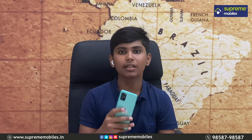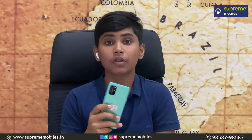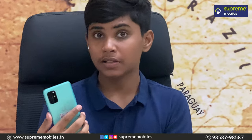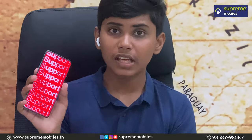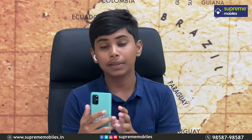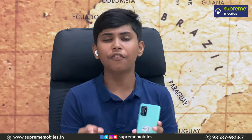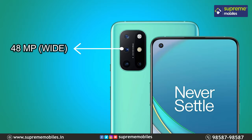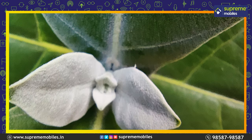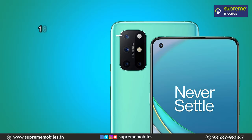Next, you can see the cameras on the OnePlus 8T. The camera optimization is good. You get 4 cameras in a nice design. There is also a front punch-hole selfie camera. The main rear camera is a 48 megapixel Sony IMX sensor. You can see daylight and low-light photo samples — the images are very clear.